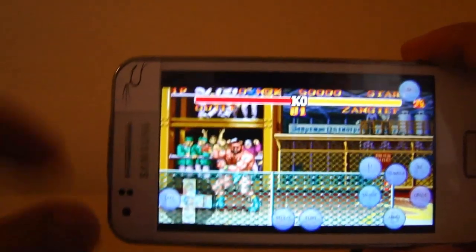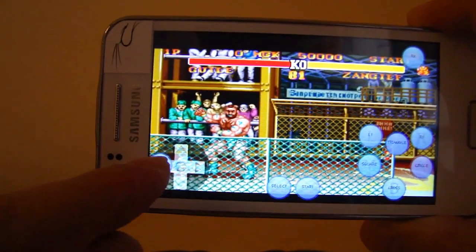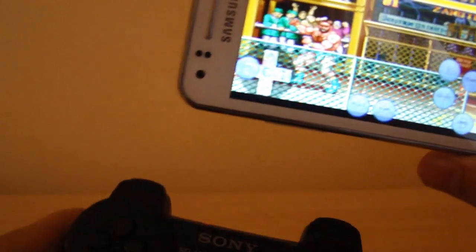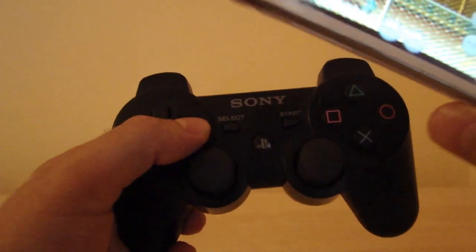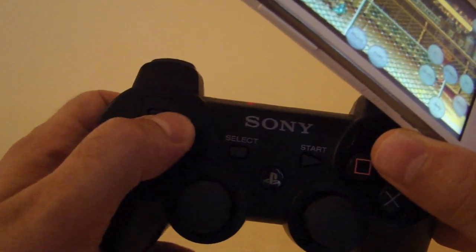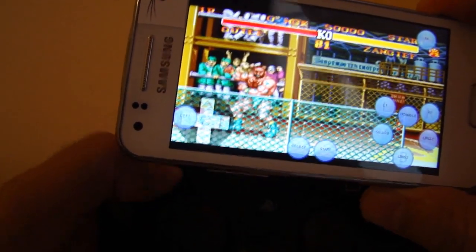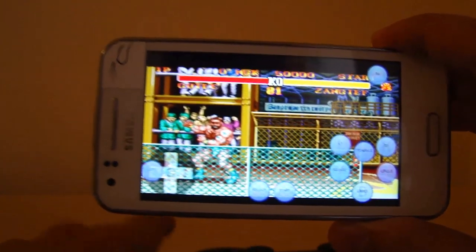One thing I realized: if you want to use those directional buttons, you only need to add the left button — you don't need to do up, down, or whatever. Just add the left button, and you can for example go forward or jump to the right by pressing those two. So this is the setup you need — just use it as I showed you here.